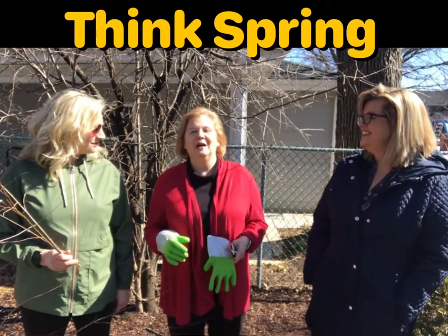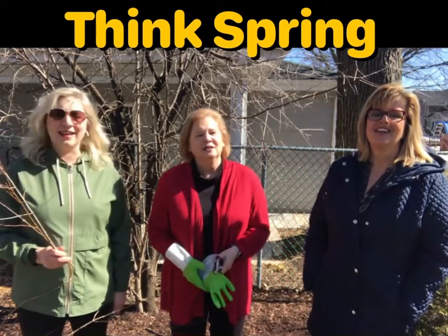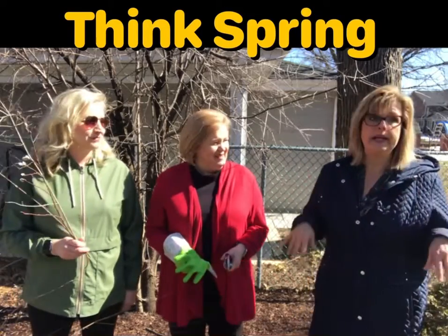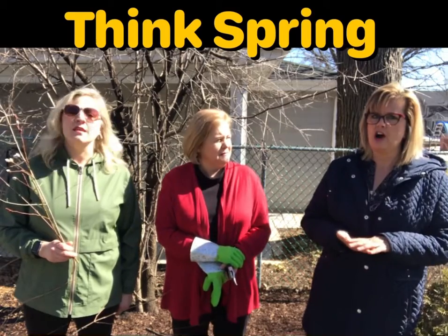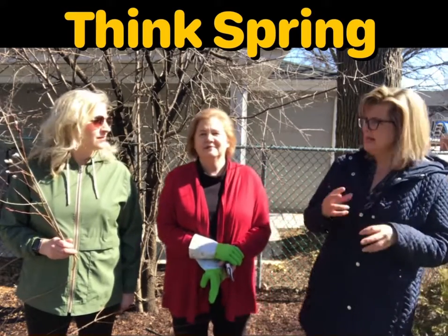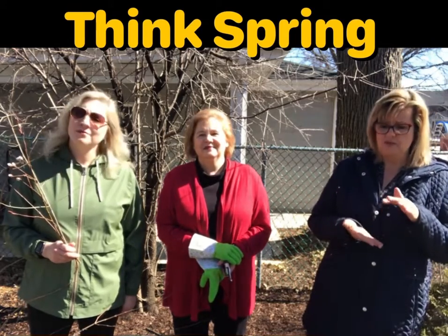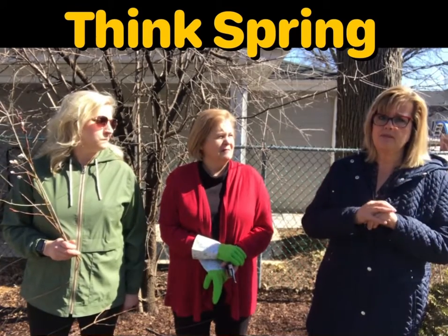Today we're going to be talking about springtime because it's almost here and we're tired of winter. I'm looking out my windows, getting out in the yard a little bit. Now is the time to start filling those low spots in your yard. You want to take a mix of dirt and a little bit of sand, maybe even rock, especially if your low spots are more than a couple inches low. There's one little tip for you.